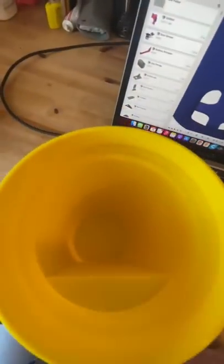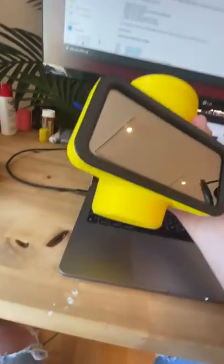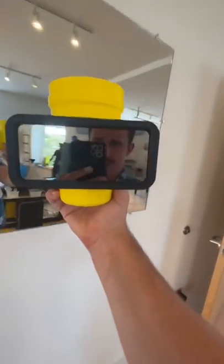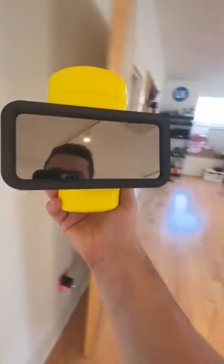I designed this cup here that has one unique feature that might help you out during the work day. Let me show you exactly what it does. And although it looks like a mirror right now, it's not actually what it is.